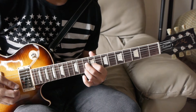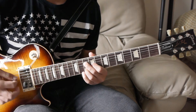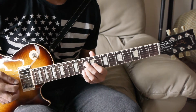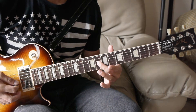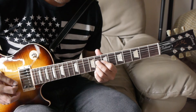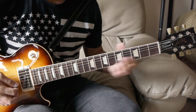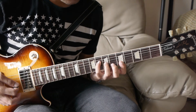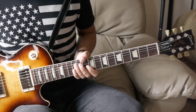Then you have the ninth fret of the third string with that same kind of strum pattern. After that you have a chord on the second, third, and fourth string — I like to bar it but you can do it individually as well. Then you go back to that first chord we played.